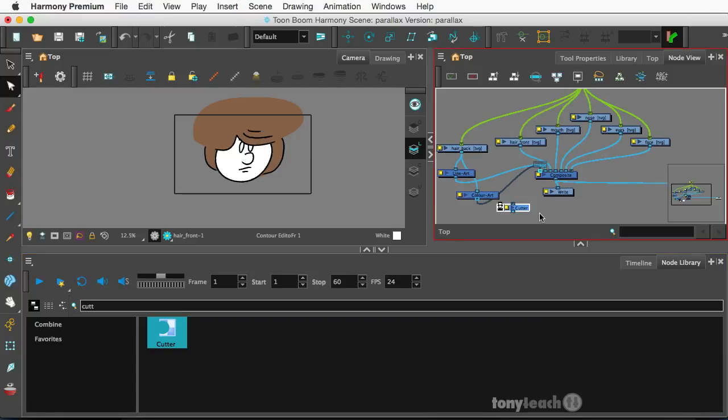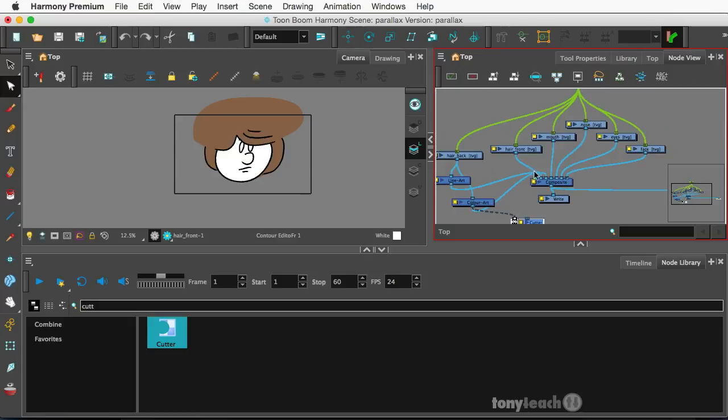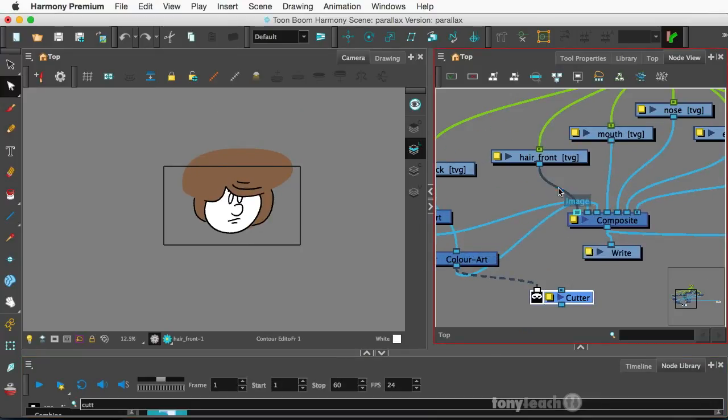I'm going to drag this up. And what I want to do is take the color art of the back hair and place this into the mat. And the hair front goes into the cutter. And then I'm going to make sure I place that — let me undo that real quick. The hair front was actually all in the front — messed that up. So the hair front goes into the cutter and goes into front here.